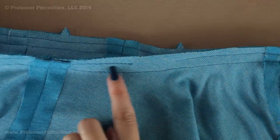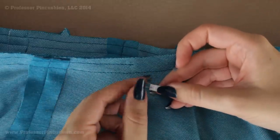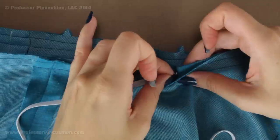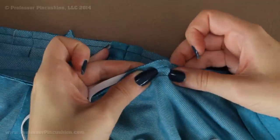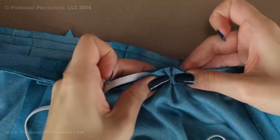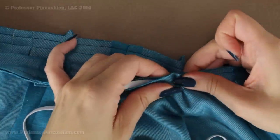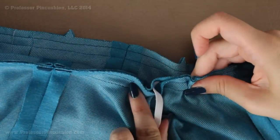To help get my elastic through this very tiny casing, I am going to use a very tiny safety pin. I just pinned it to the end of the elastic so it gives me something to hold on to as I am putting it through. I think the trickiest part is just getting it started. I am going to gather a little bit of the fabric casing on there — you can see it bunched up. I am going to hold it with my right hand and pull it with my left hand, and just continue this — gather, pull with the left hand — until it comes out on the other side.